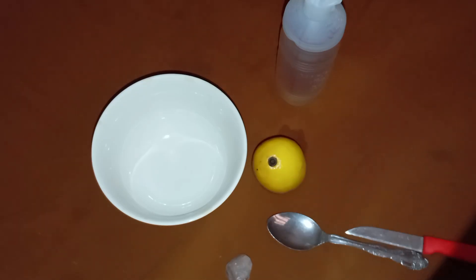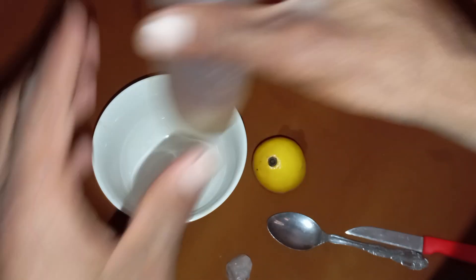Why it works: Diamonds are chemically inert to weak acids like vinegar. On the other hand, fake stones made of carbonate materials release carbon dioxide when they come into contact with acid, causing bubbles or surface dullness.